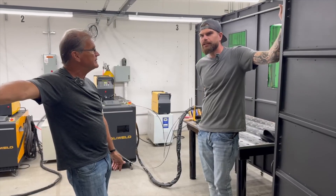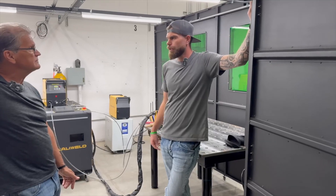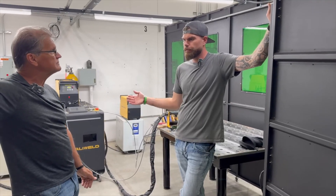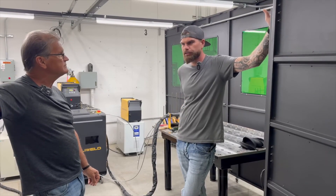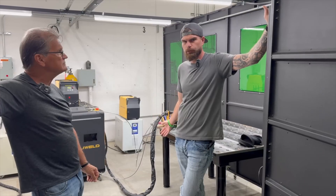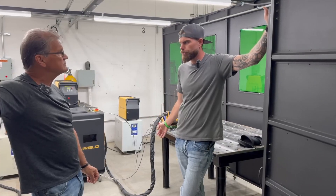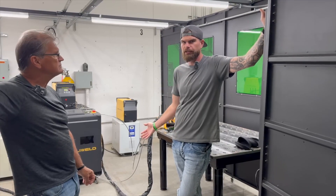I started out in custom aluminum fabrication just as a laborer, worked to get onto a welding table. From there, we did handrails for Chicago low-rises and mid-rises. Went to a couple other places, did some stainless work and structural steel work. I actually had my interview here and got to get hands-on with one of the laser welders — and like you said, we were skeptical about all the videos until you actually have it in your hand.